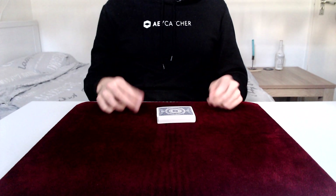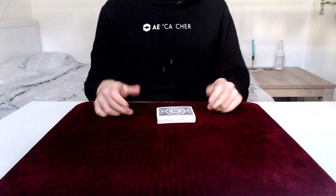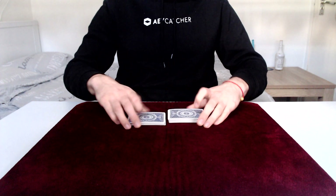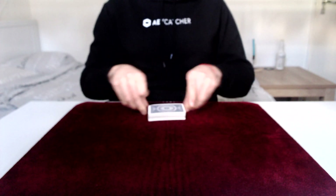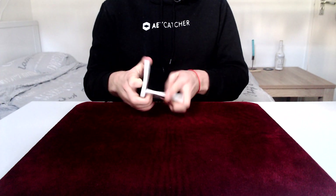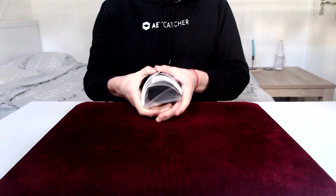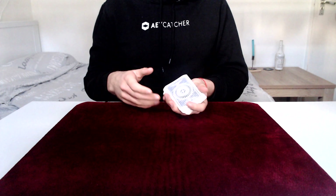Today I'm going to teach you how to do the bridge, which is basically a fancy way to square up a deck of cards. As you saw before on a table, it looks something like this — you're probably familiar with this move. It's just a fancy way to square cards in the hands, but it's a much easier way to do it.